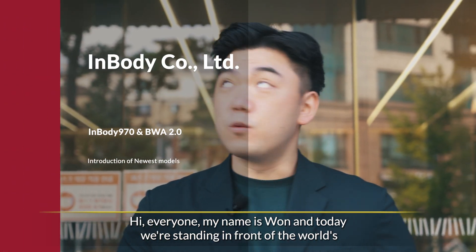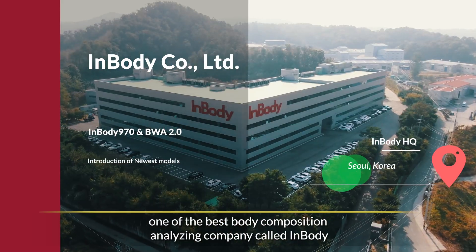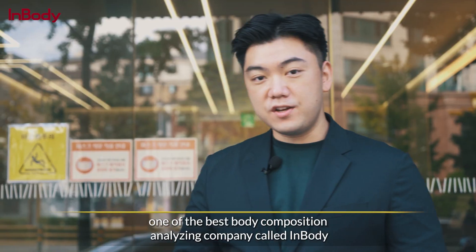Hi everyone, my name is Won and today we're standing in front of one of the world's best body composition analyzing companies, called InBody. So let's take a look at it.